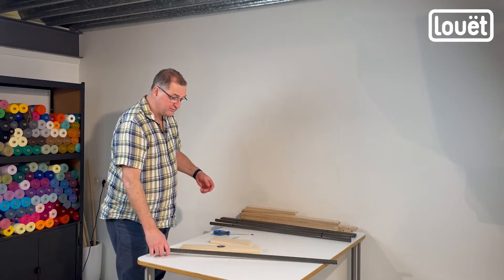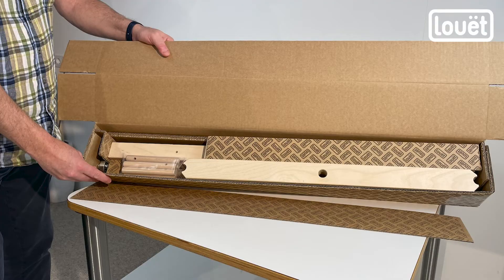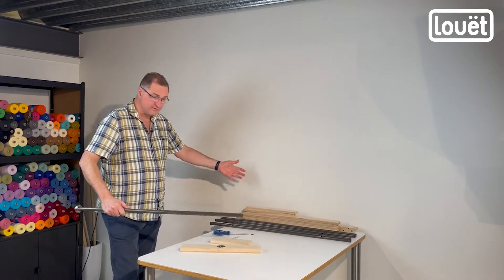Good morning — or it could be evening, who knows. I'm going to show you what we're going to do to assemble the new and improved warping mill. The first step is to unpack everything, as I've done here.